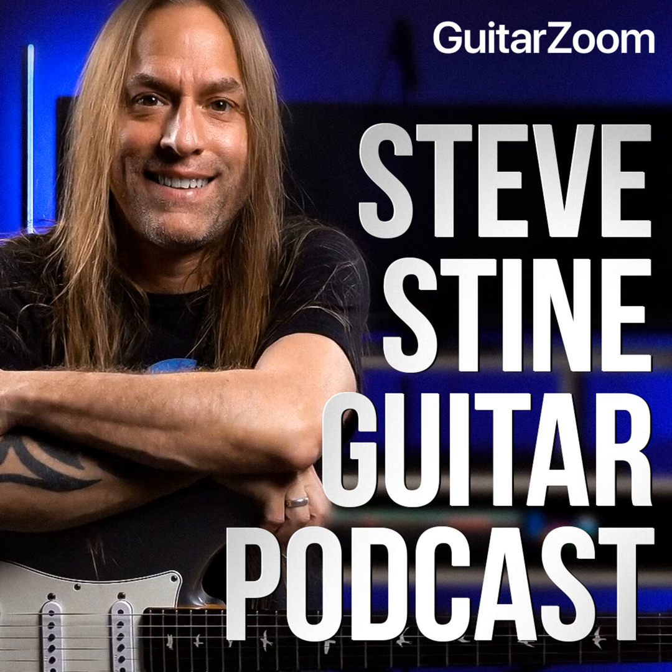I hope you're enjoying this episode and getting motivated to take your guitar playing to the next level. Please leave us a rating on Apple Podcasts — it'll help the show grow and reach more rock stars like you. Share this podcast and tag us at guitarzoom.com on your social posts. Now let's get back to the podcast.